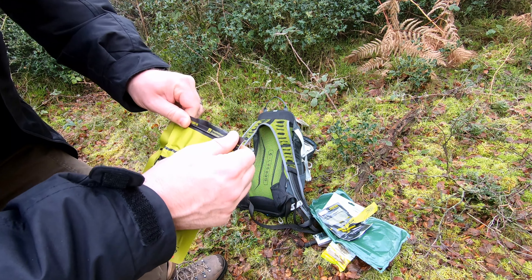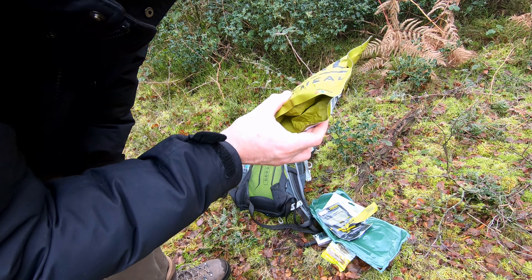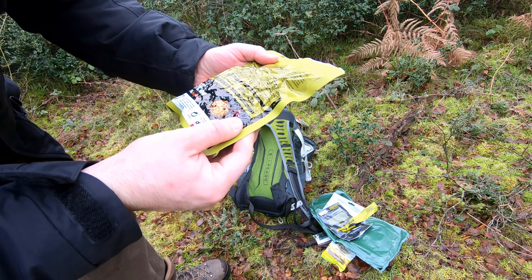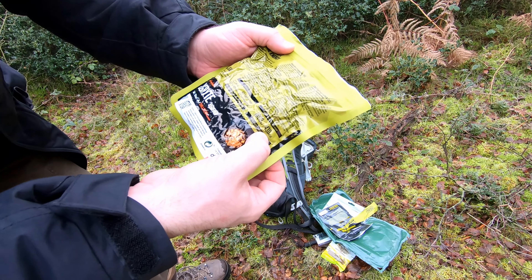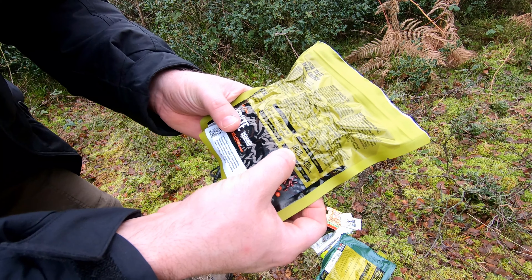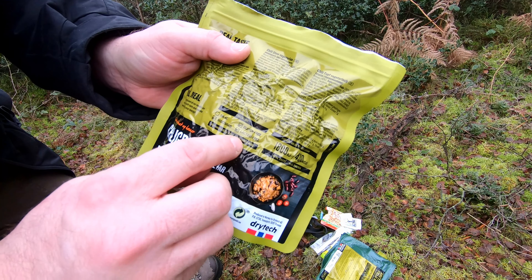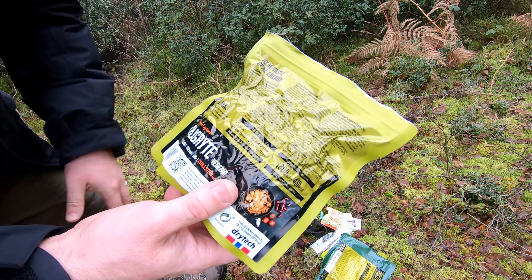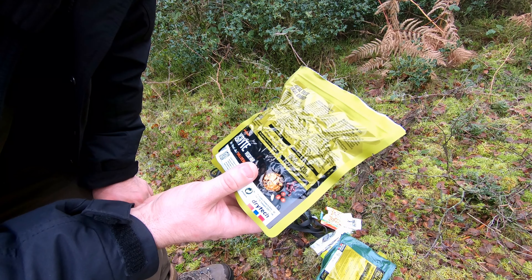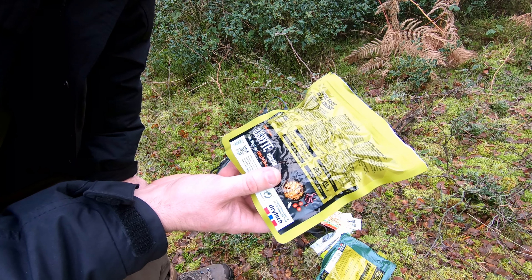I saw it on mremountain.co.uk — they're a really good company. I bought a load of stuff off them and thought I'd try this as well. This particular part of the meal gives you 430 calories, or 1,800 kilojoules of energy. This particular one is vegetarian, lactose-free, and gluten-free. Chili stew vegetarian — it's got beans in it, bell peppers, that sort of thing. Full meal, it says.